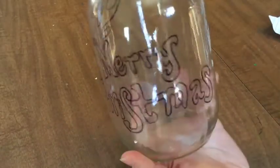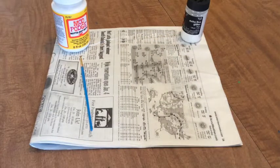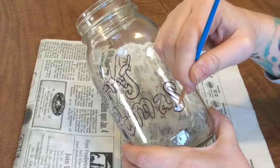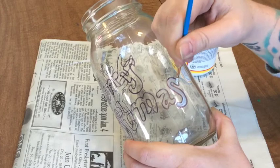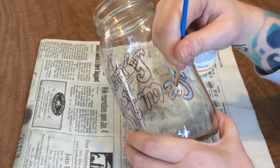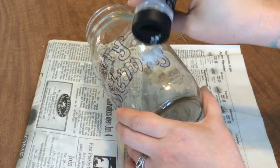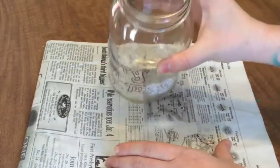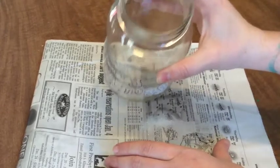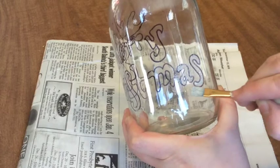Now the fun messy part. Cover your entire work surface with newspaper, then grab your Mod Podge, paintbrush, and glitter. Get just a bit of Mod Podge on your brush and paint the inside of your design bit by bit — which in my case means letter by letter. Dump an ample amount of glitter on the wet Mod Podge, pack it down a bit with your finger, and then just dump the excess off. Feel free to use another dry paintbrush to move any excess glitter out of the way before moving on to the next chunk.